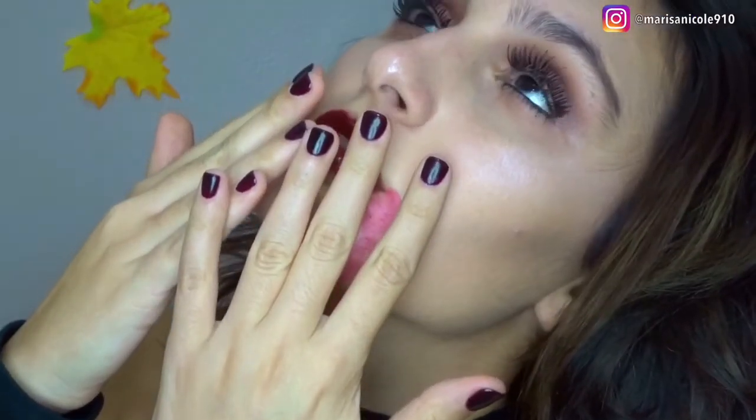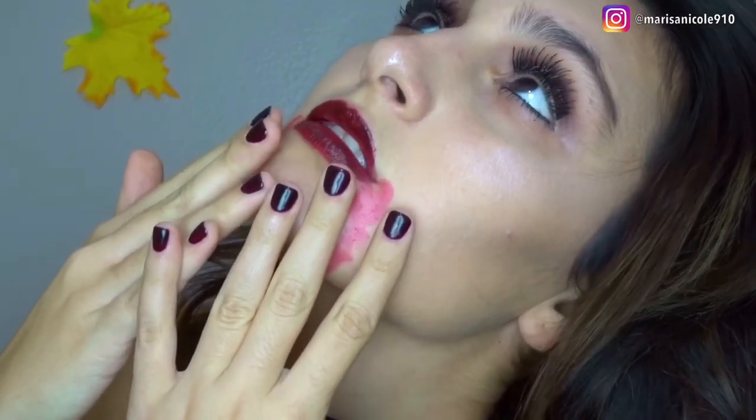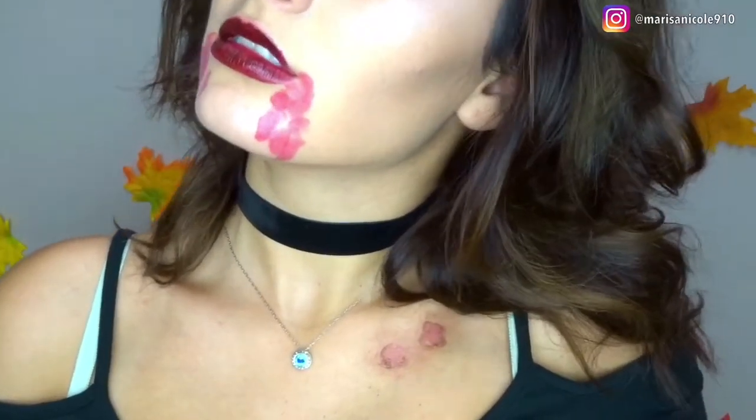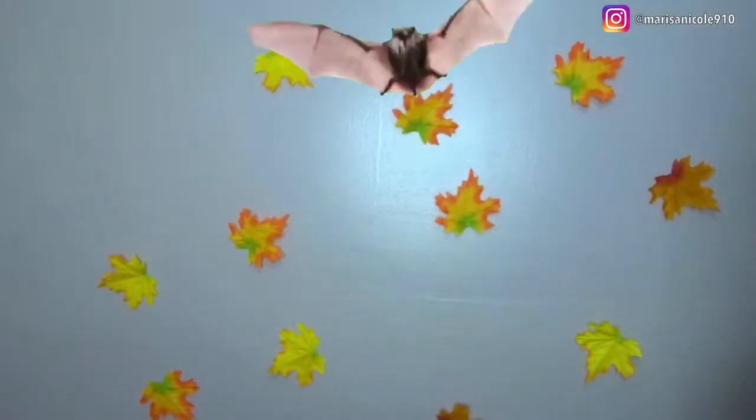Alright guys, this is the finished vampire look! I really hope you enjoyed — please don't forget to thumbs up this video and subscribe if you're not already. And if you decide to replicate this look, make sure you tag me on Instagram. I love you guys so much and I will see you in the next one.